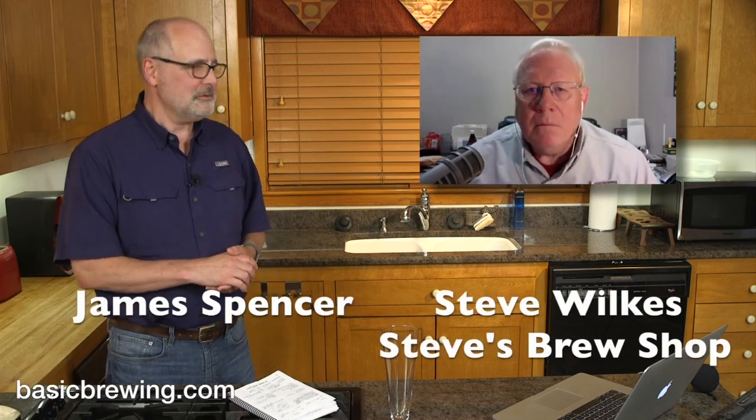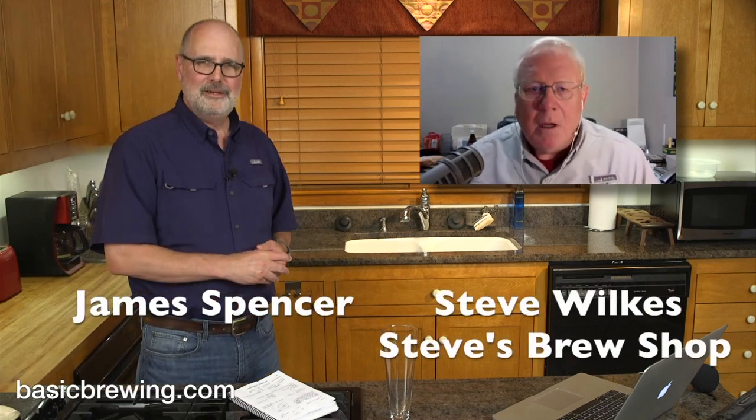Welcome to Basic Brewing Video. I'm James Spencer. I'm Steve Wilkes. It's been a while, but we're back.